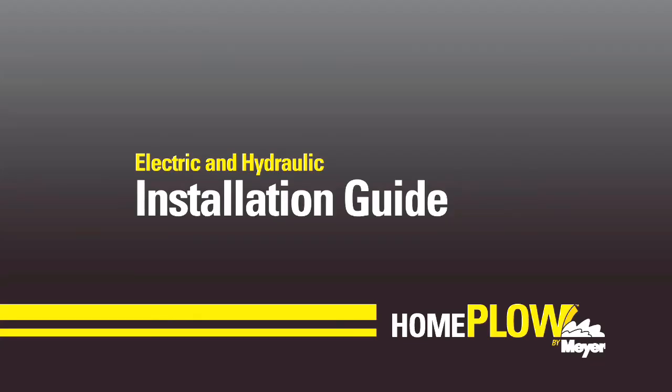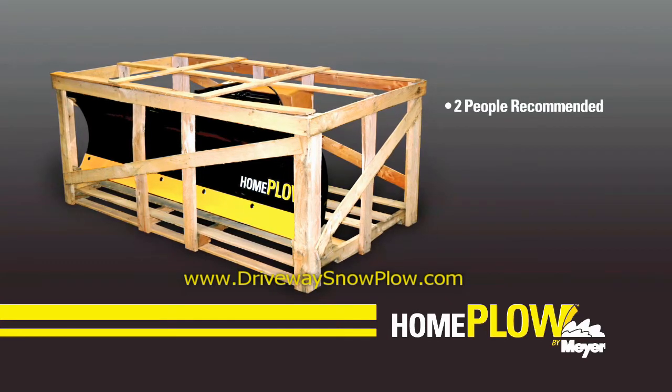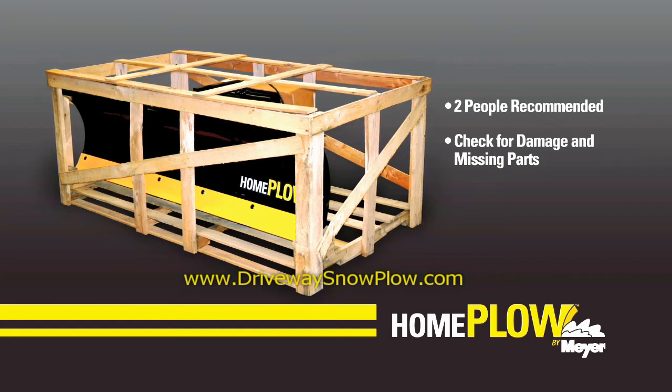In this video, we are going to show you how to install both the electric and hydraulic versions of the home plow by Meyer. All home plow models will arrive assembled. Remove the home plow from the crate — two people are recommended to do this. Verify there is no shipping damage and no pieces are missing.